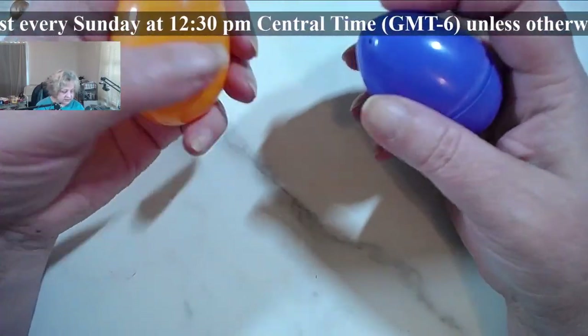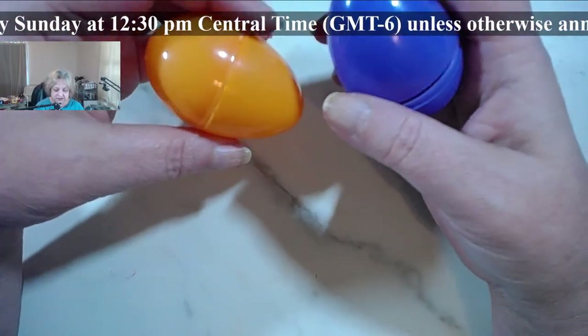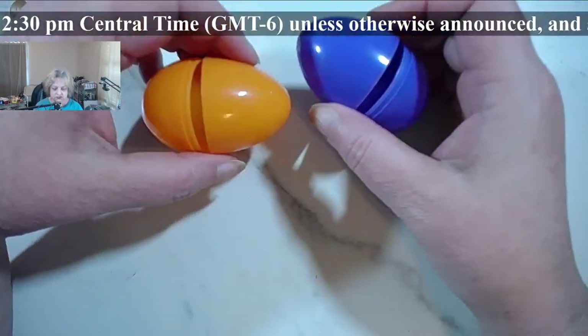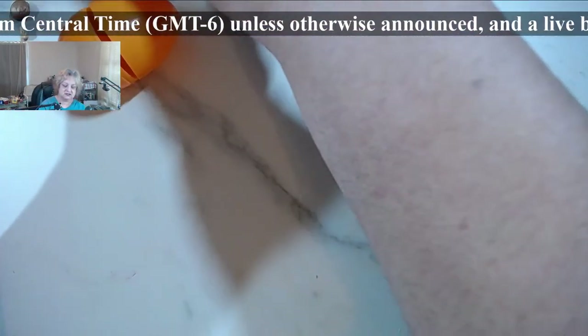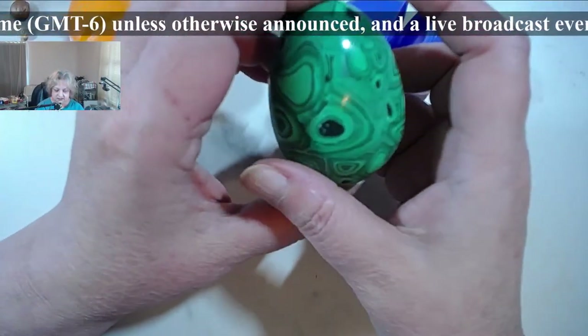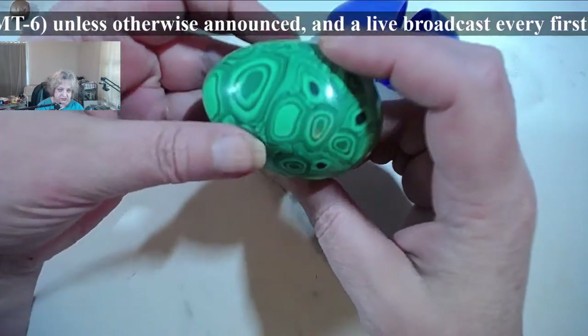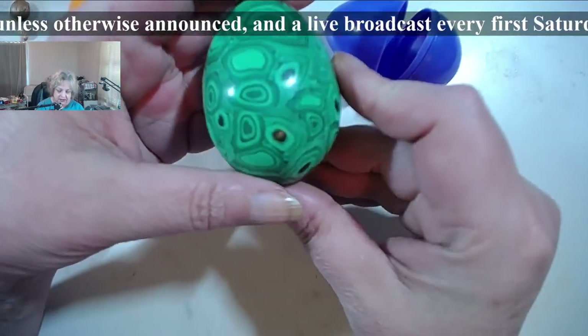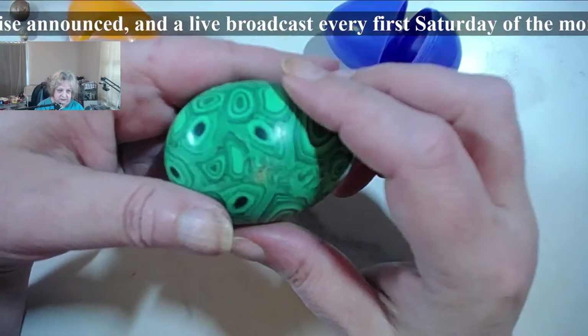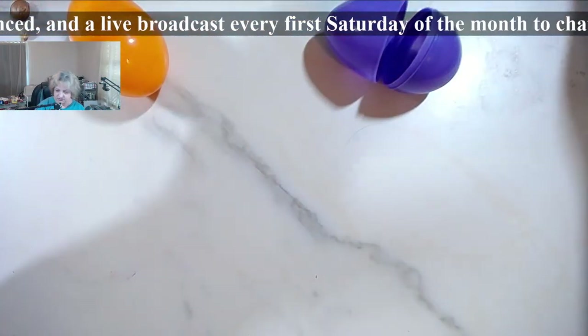But you have to be careful about certain things and do certain things in order to get a nice round result. This is my only Easter Egg that's left — it's actually a four-stone egg — in order to get it to be nice and round and as flawless as possible.